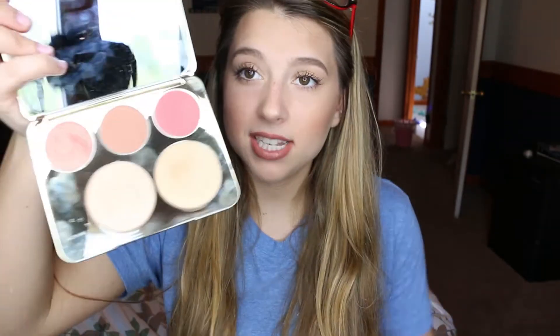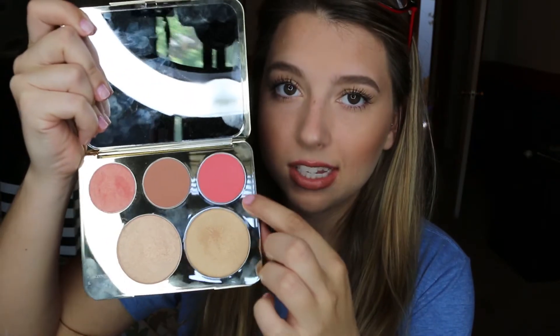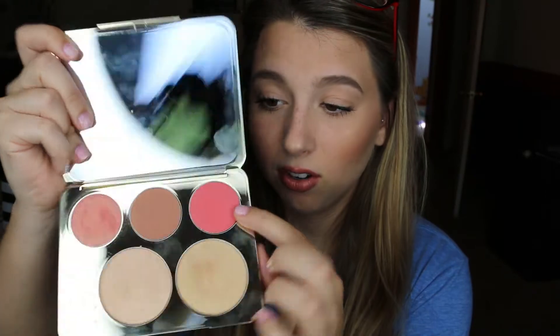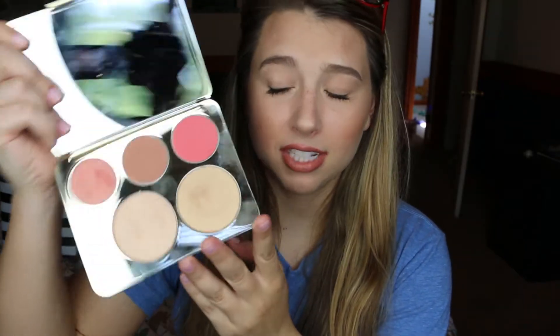The pigmentation is also there. The blush shades are definitely smaller than the highlight pans, but they still have a lot of product in them, and they're so pigmented that this palette is going to last you a very long time.